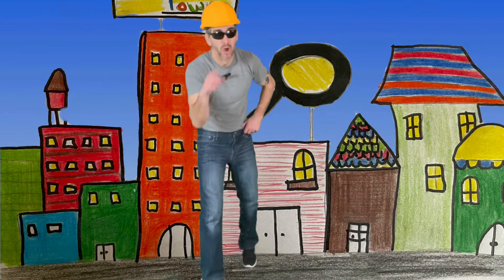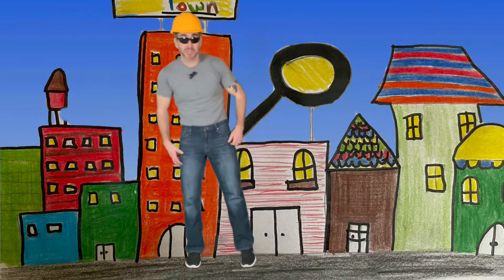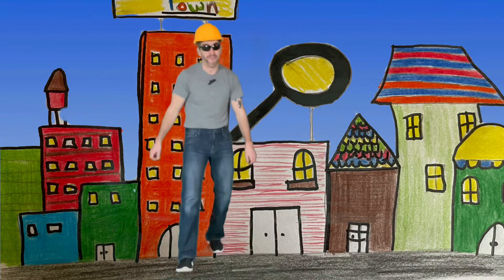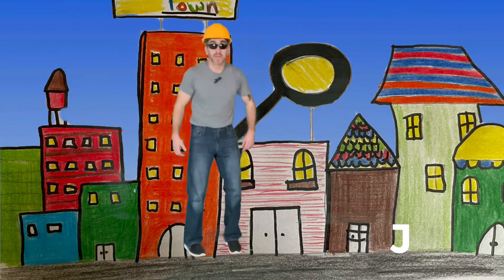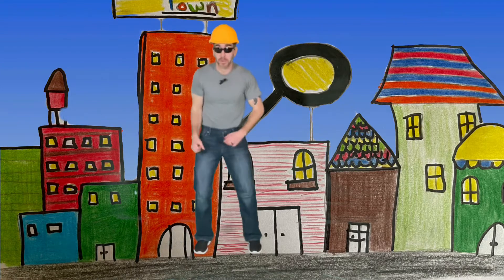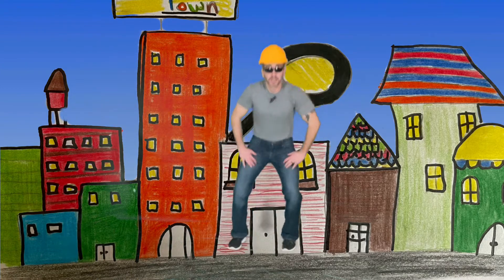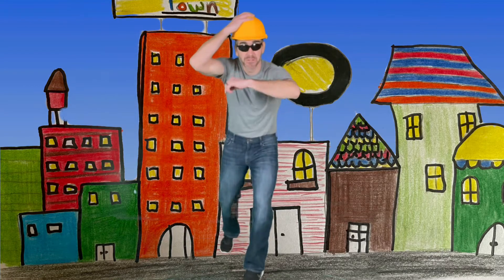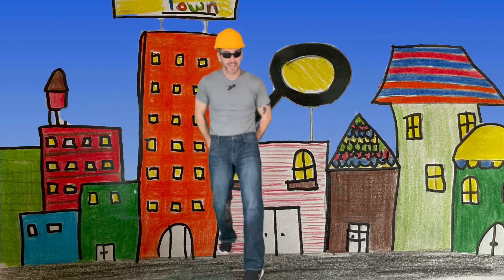We're looking for J and K. When we see the uppercase letter, we're going to squat down and jump in the air. Uppercase J — squat down and jump! Uppercase K — squat down and jump! When you hear the music, you're on your own. Let's do it!